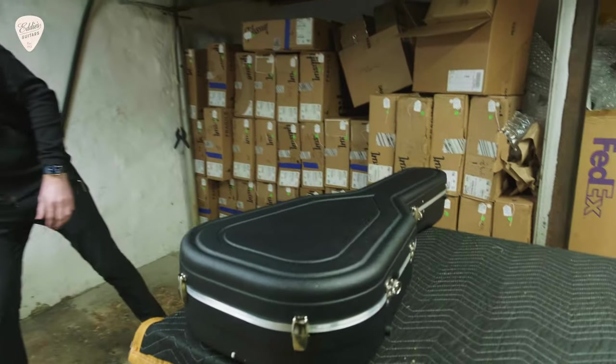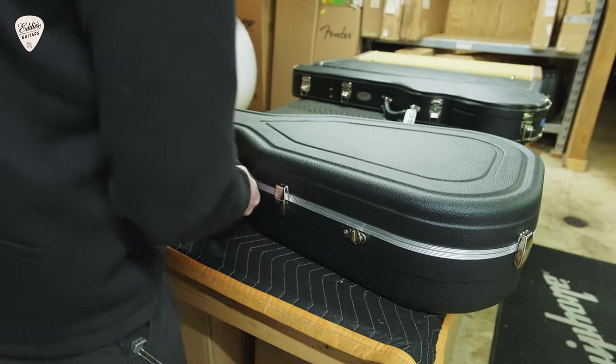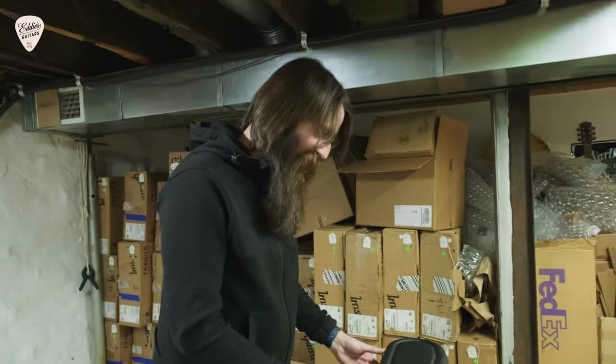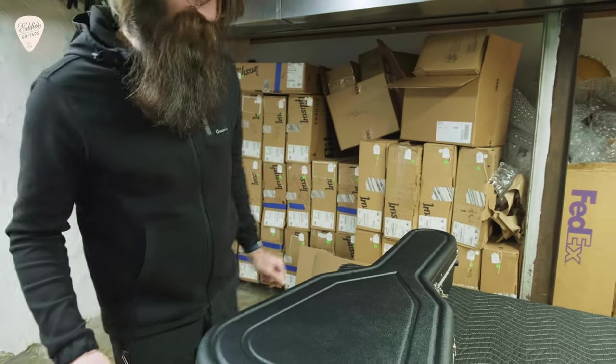All right, we have allowed adequate time for this guitar to acclimate to our shop's environment here. Let's get our first look and we will tell you what this guitar is.